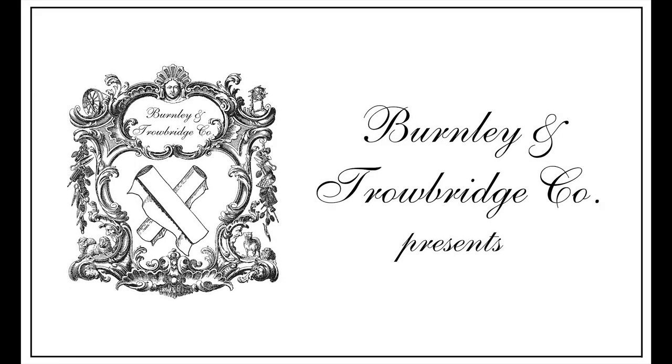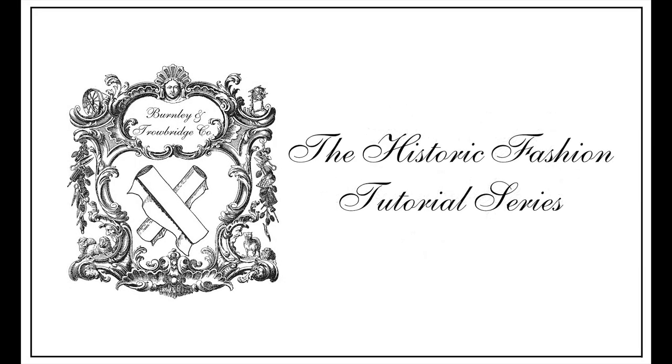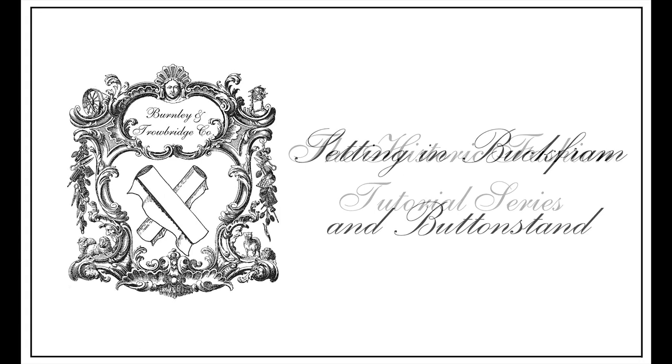Welcome back to another historic fashion tutorial by Burnley & Trowbridge. Today we'll demonstrate setting in buckrams and a button stand.